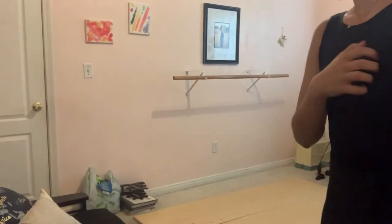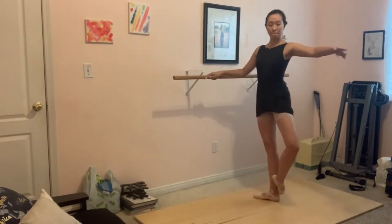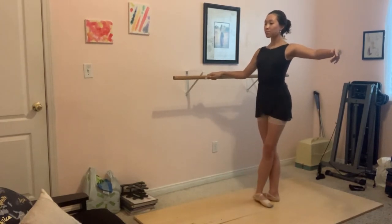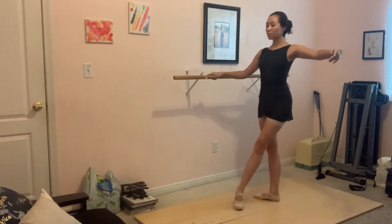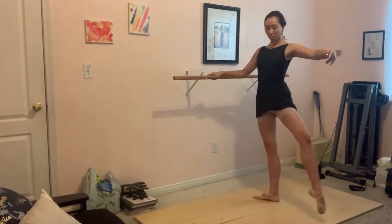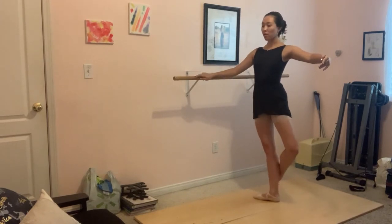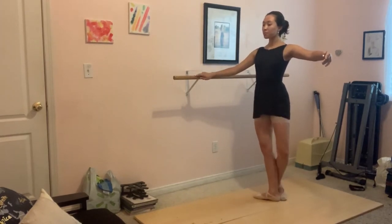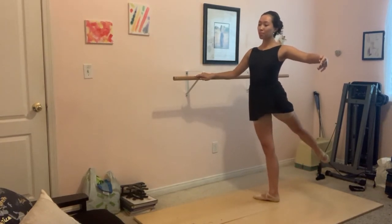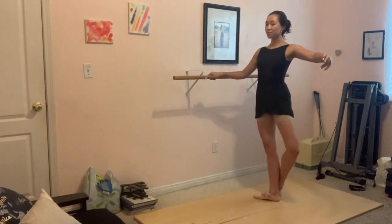The class continues with barre exercises — sit, rest, extend, stay lifted, chest up. Push through, keep the inside legs straight. Fifth position, bouquet, extend and cross that leg. Fifth, wrap, extend.